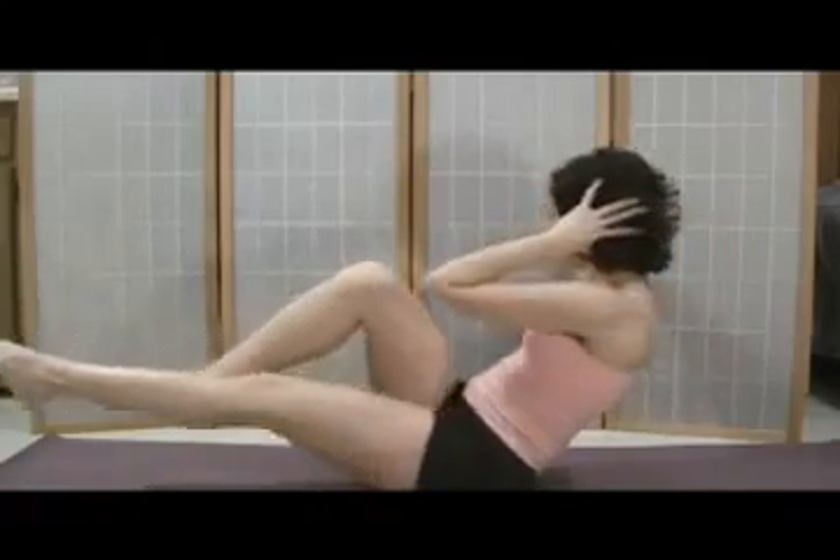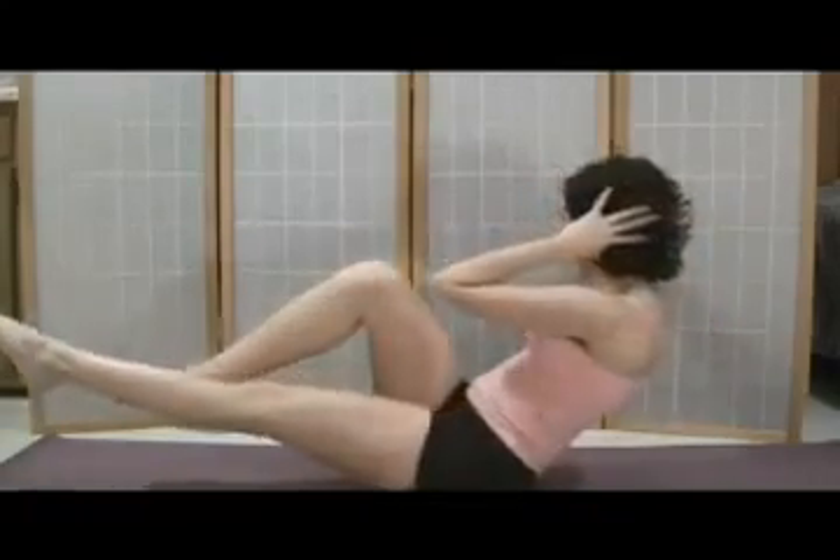I'm already shaking. Inhale here, exhale, switch. Make sure you take that break in the middle. Coming back to center, engaging your lower abdominal strength to stay balanced. You can start with a set of ten.